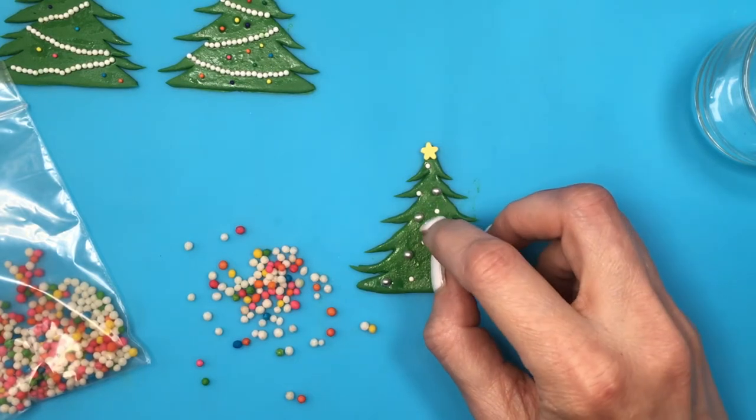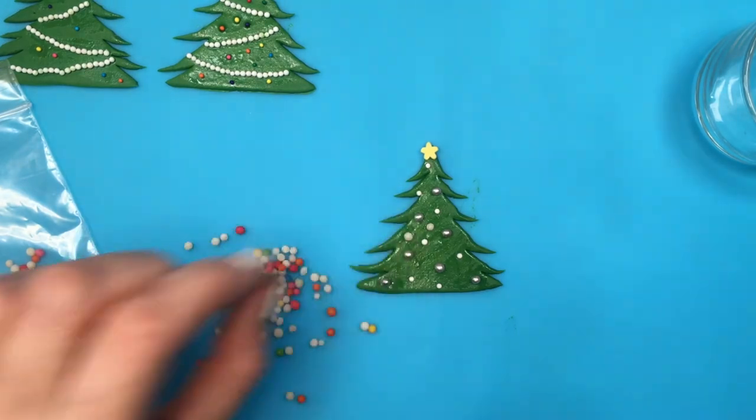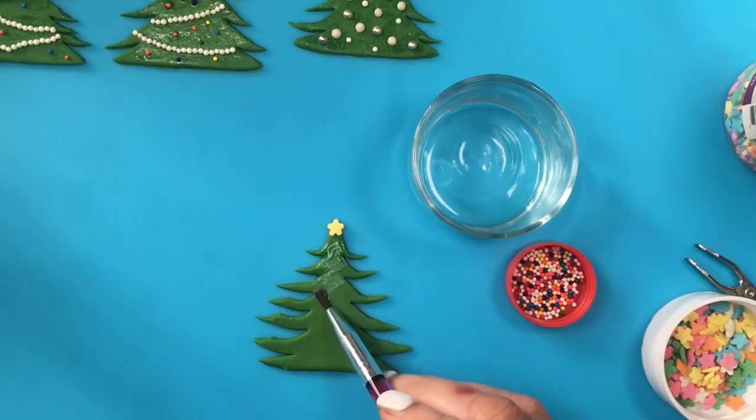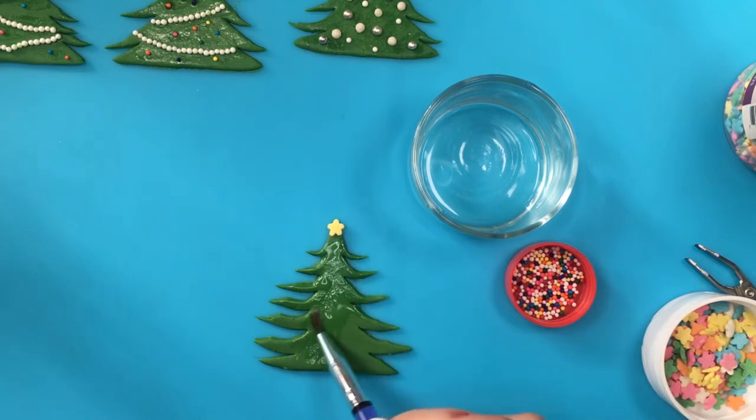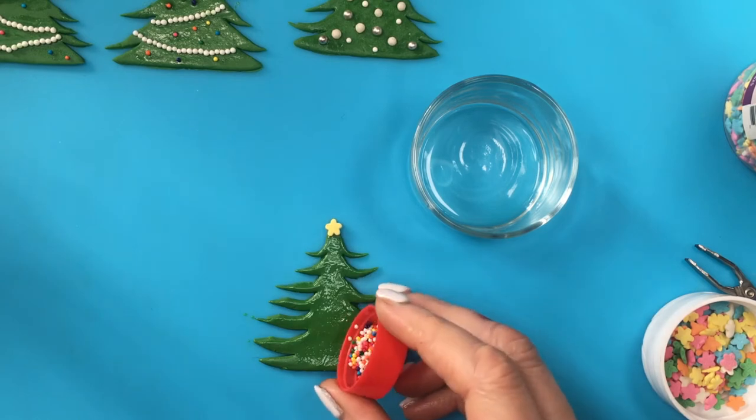Then I added more colored sprinkles — bigger ones — and I ended up adding bigger white ones too. For this one, when you have a tree that you don't really love the shape of but you don't want to redo the whole thing, I have a good idea to just kind of hide the ugly shape of your tree.